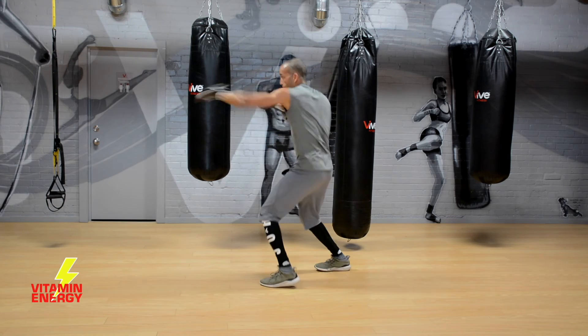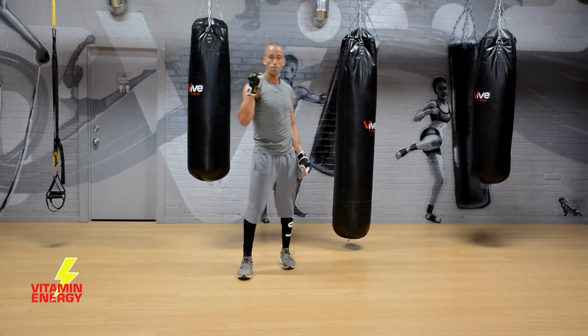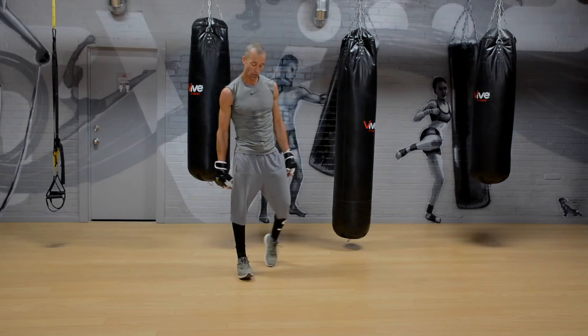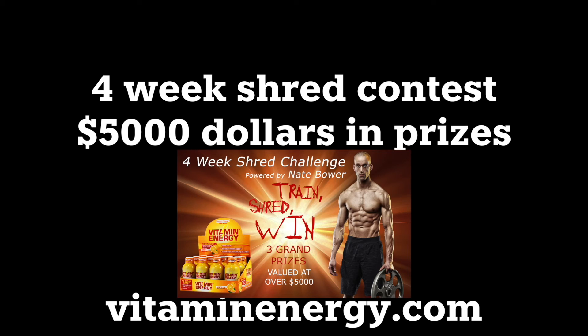Wicked job guys — stay tuned for number seven where we put all the best movements from all your 15-minute workouts together in a killer all-star session. Number seven is coming. Your four-week shred contest: five thousand dollars in prizes brought to you by vitaminenergy.com. See the link in the description to sign up and maybe win thousands of dollars in cash. Thanks for watching — sign up for our contest and we'll see you for all-star 15-minute workout session number seven.